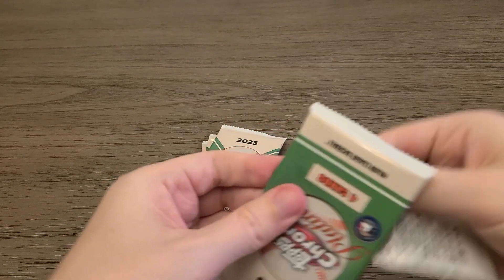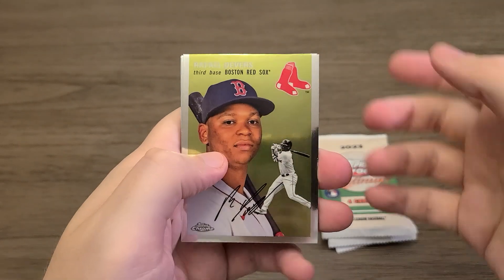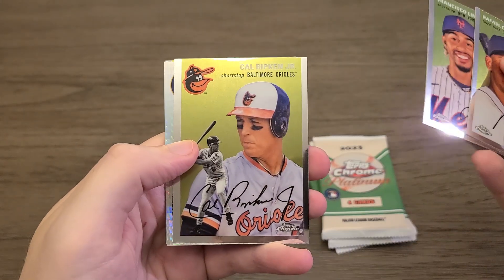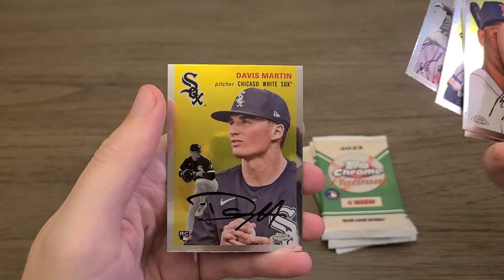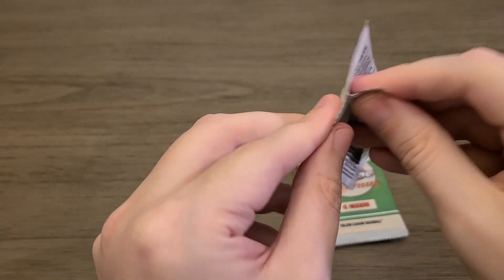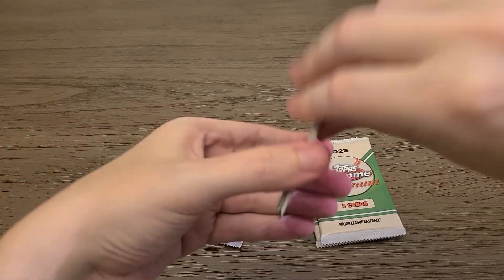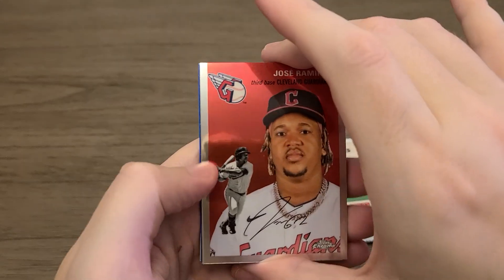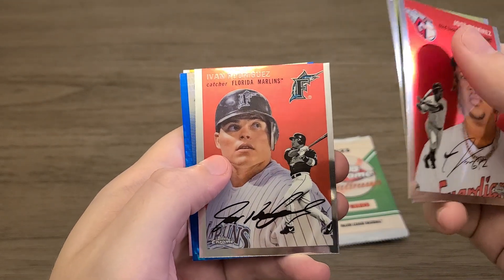On to our second pack of the second box — Rafael Devers, Frankie Lindor, Mr. Smiles. Hey, Cal Ripken Jr., that's a cool card, and then Ethan Small is our next blaster exclusive, and Davis Martin. So nothing huge yet. On to the third pack — that's interesting, three straight packs pulling all three blaster exclusive parallels. Yvon Riggs from the Marlins.